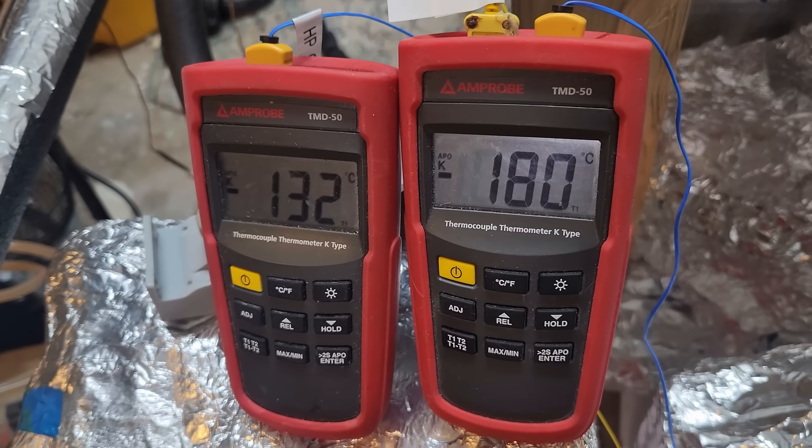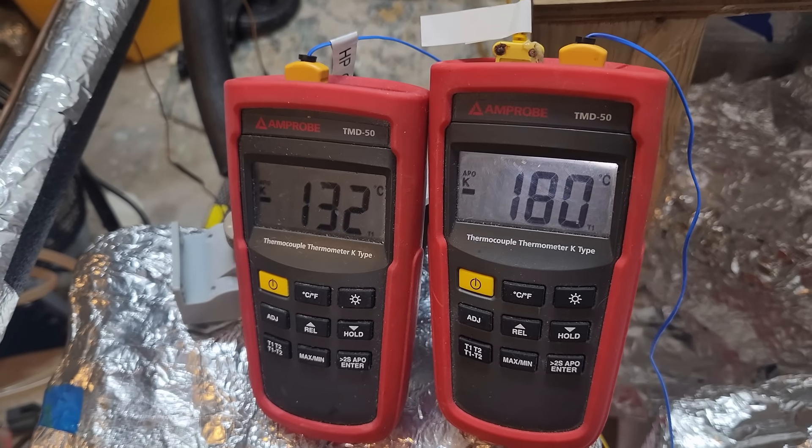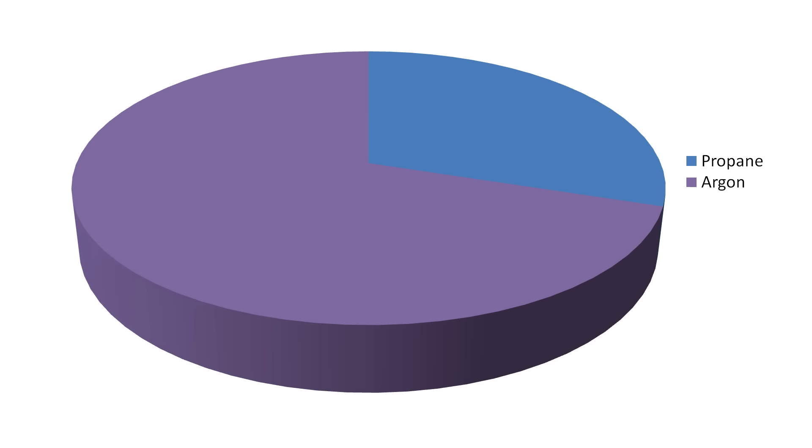The lowest I've managed to get so far is minus 180°C. The high-pressure side of the loop is about 400 psi, or 28 bar. The gas mixture is a combination of propane, ethylene, methane, argon, and nitrogen. However, I've managed to get extremely low temperatures with just argon and propane, although it's not as efficient.